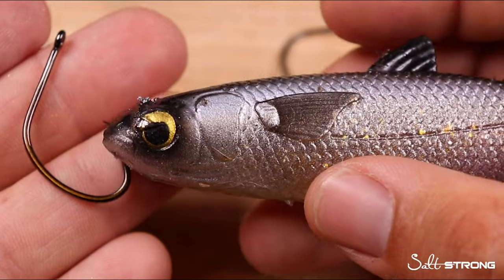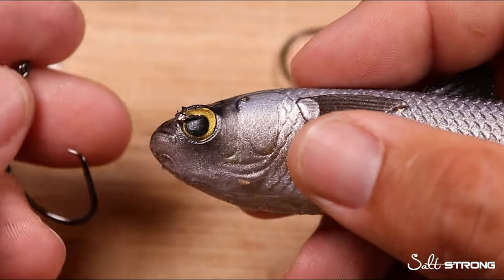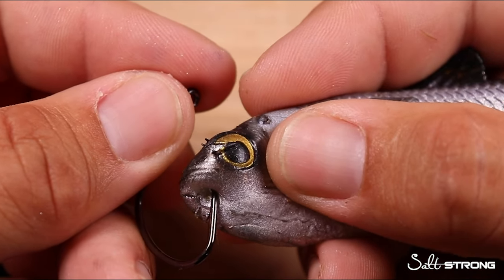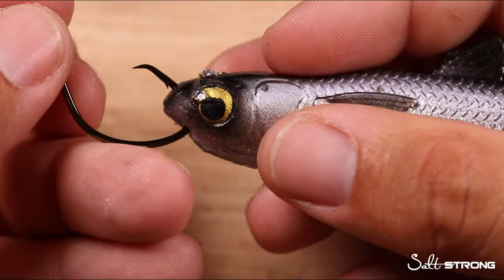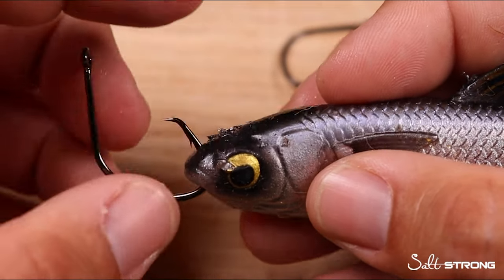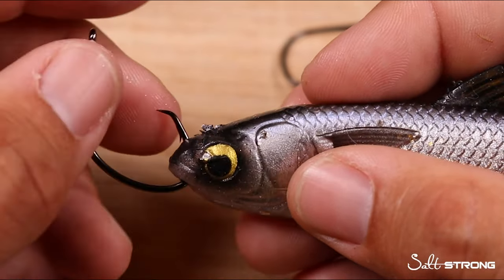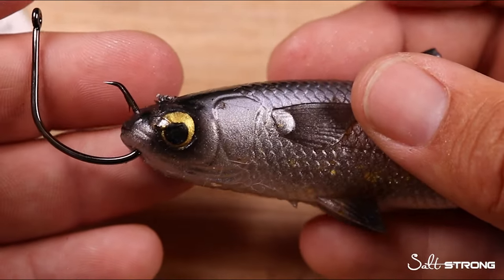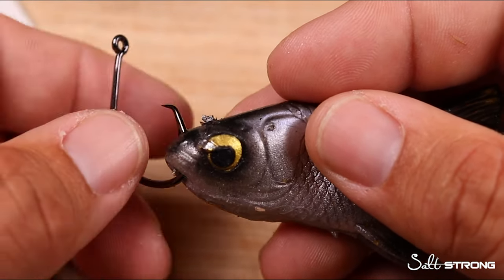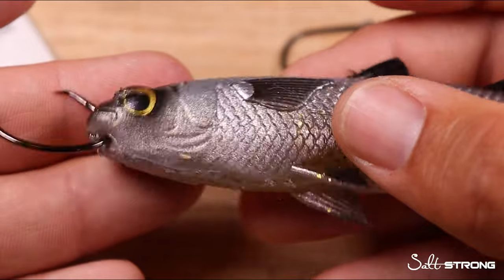The easiest and most streamlined way to present a live mullet is with either a circle hook or a j-hook, running the hook through both the bottom and the top lip of the bait fish. When you run that hook point from the bottom lip out through the top, the most important thing to keep in mind is how far back you go. Make sure the hook point is coming out in front of the eyes — if you go too far back behind the eyes you risk impaling the brain or something vital, and the bait fish won't swim naturally.